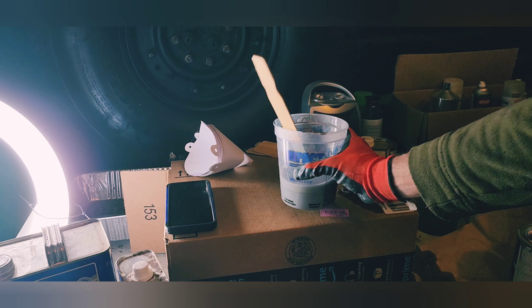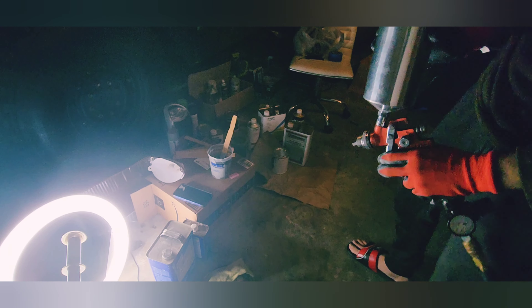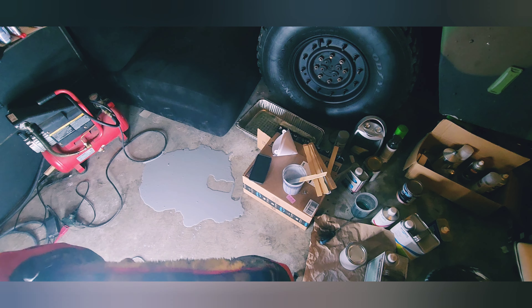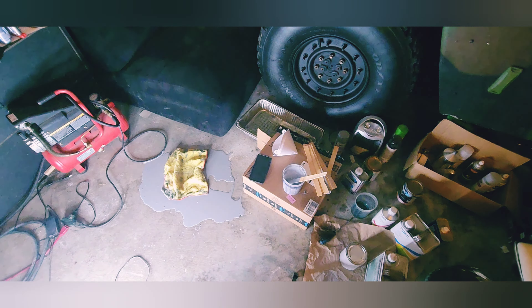Got a primer and a reducer. Let's clean up the surface really good. Let me test my gun real quick. What happened is the gun slipped out of my hand and fell on the ground. It's okay, everything is okay. Try to stay calm. All right, let's clean it and do it all over again.